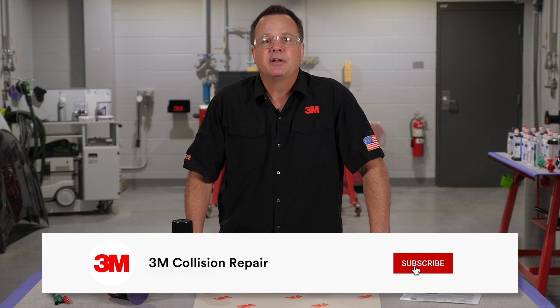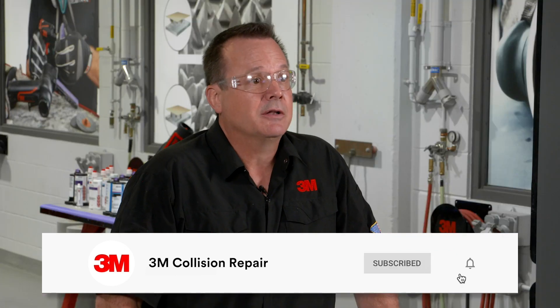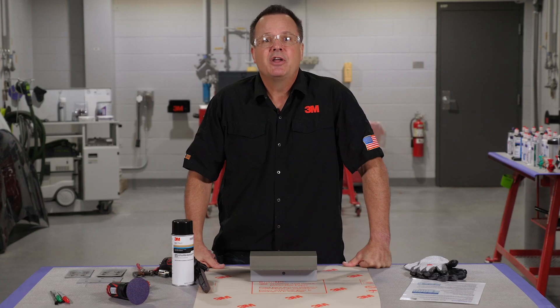That's it. Thank you for watching — hope you liked this video. Please don't forget to hit the subscribe button and the little bell icon so you know when videos are posted. If you have any questions, please leave a comment or give us a thumbs up, and we'll see you next time.